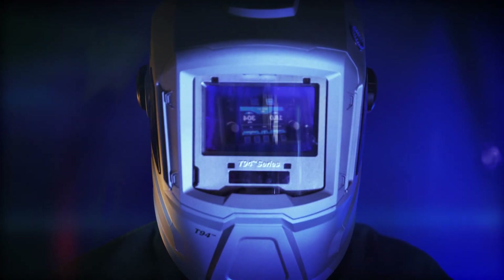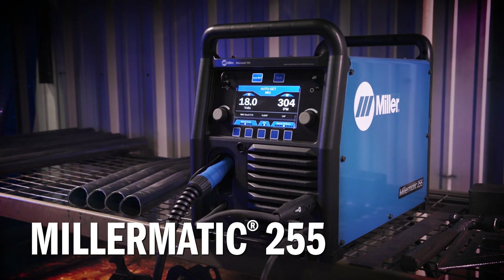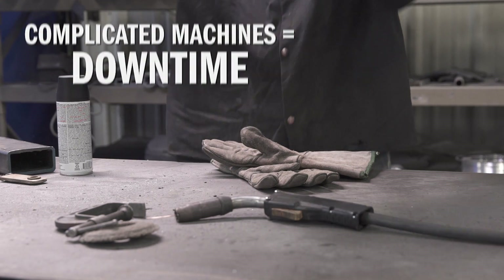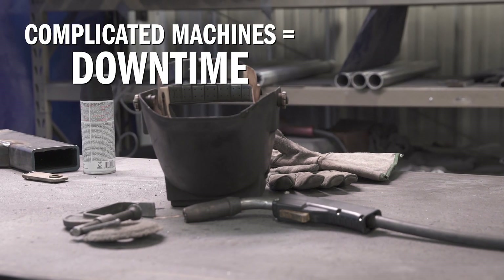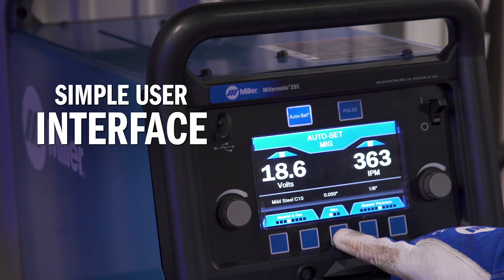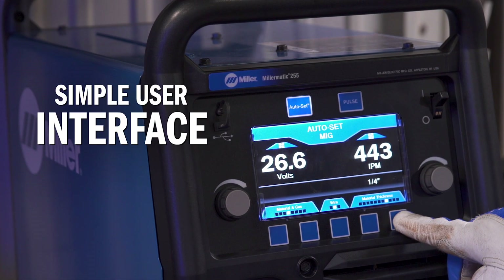Think simply. Weld smarter with the Millermatic 255. Solving problems that reduce productivity, like difficult-to-use machines that cause downtime. The Millermatic 255 has a simple user interface that's easy for welders of all skill levels.